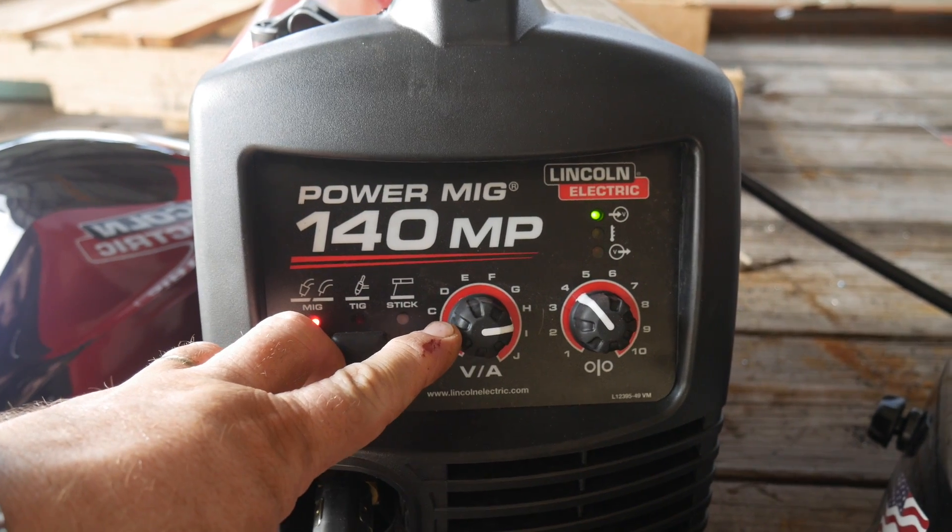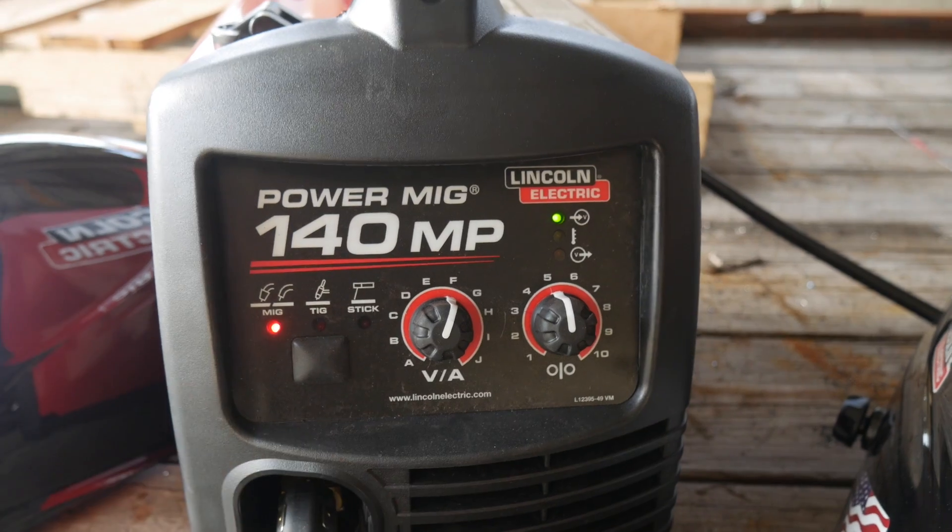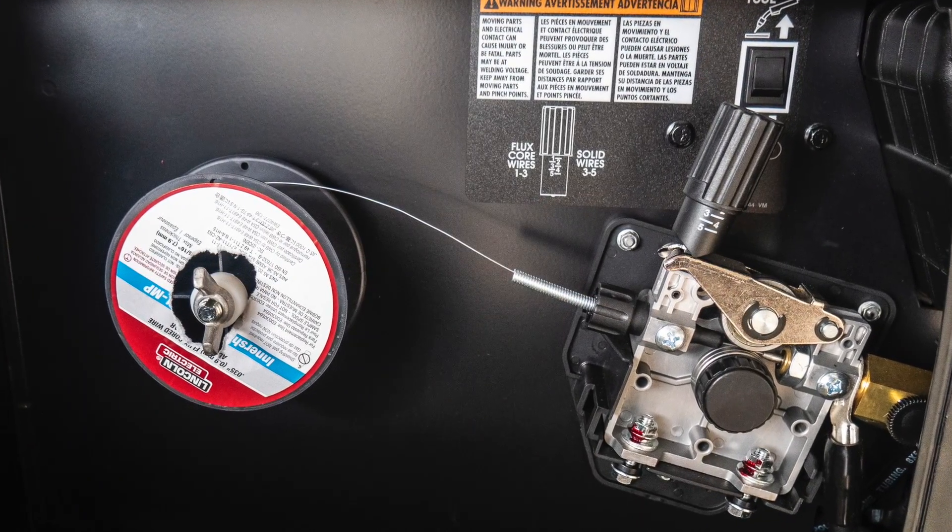I was hoping to get one of the machines in the shop beforehand to do a proper review, but the machines shipped literally the day camp started — not Lincoln's fault. Point is, I wanted to use it before getting down there just to know how it would weld. It couldn't have been a simpler setup process. As you'd expect from Lincoln, the PowerMig 140s worked right off the bat. You just open the door, refer to the chart, set the machine, and you're off to the races.